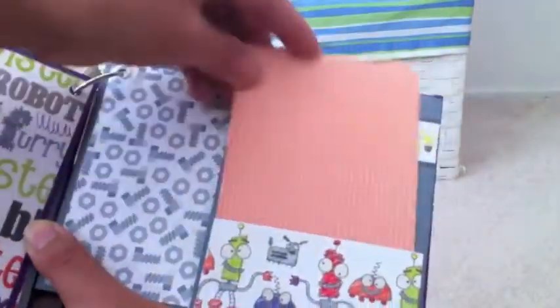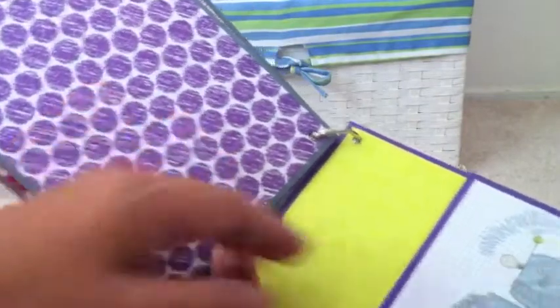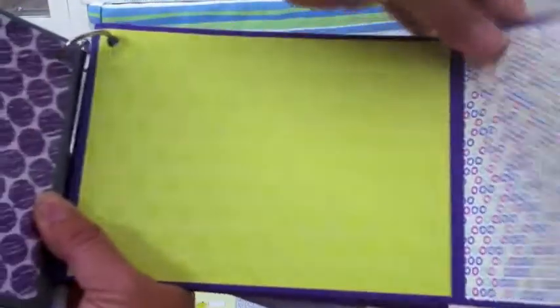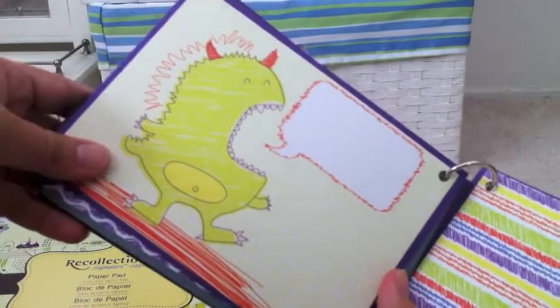Here's the next page with the pocket, the side monsters, and the light bulbs — I like the light bulbs. And here's the next page with a robot, then places for pictures. This is the last page where you could write something.